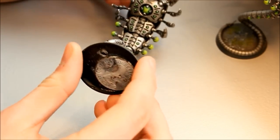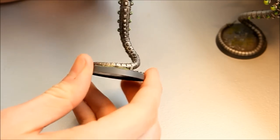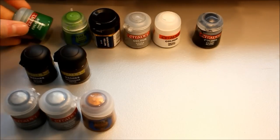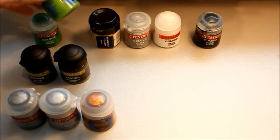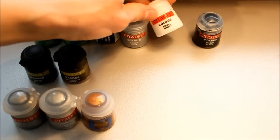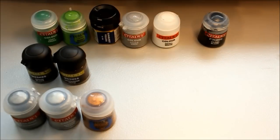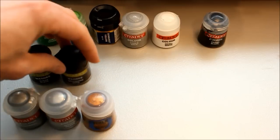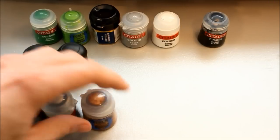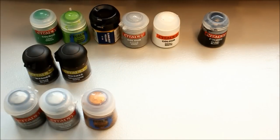This is the fastest army I've ever painted, and yet the effect still looks really good. I'm going to show you exactly how to achieve this technique. Running over the colors you'll need — there's not many for Necrons. Base colors: Snot Green, Moot Green or old Scorpion Green, Sunburst Yellow, Codex Grey, Skull White, and Chaos Black. Washes — just two: Badab Black and Griffon Sepia. Metallics: Chainmail, Mithril Silver, and the new Hashut Copper, formerly Dwarf Bronze. That's all the colors you need.